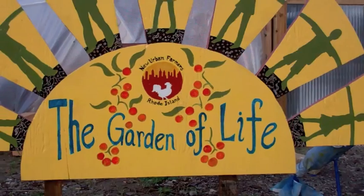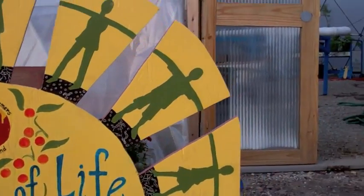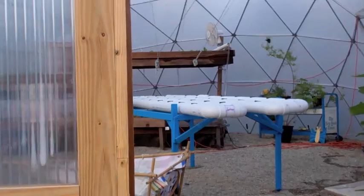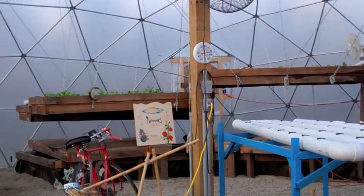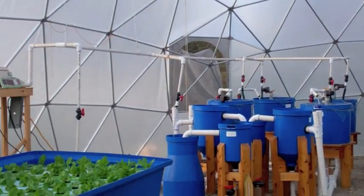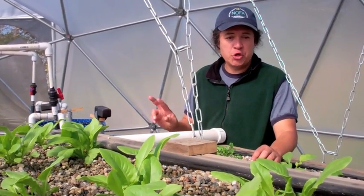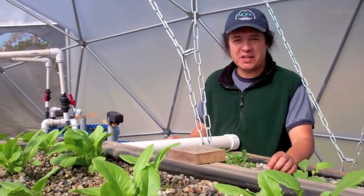Welcome to the New Urban Farmers Geodesic Dome Greenhouses. Currently we have orange, white, and blue tilapia being raised in two different types of aquaponics systems.